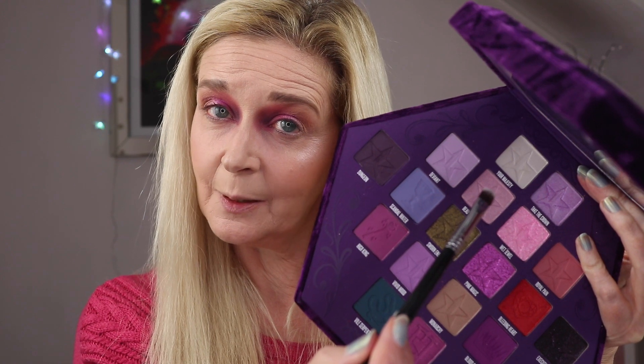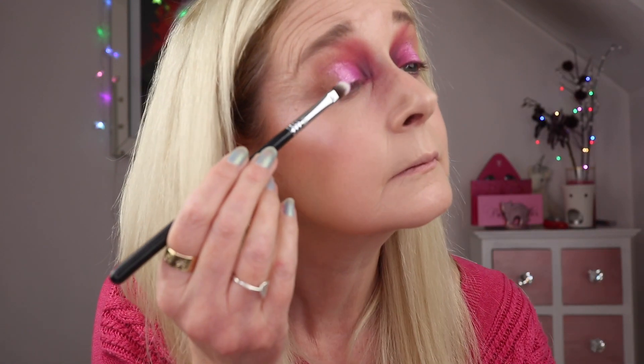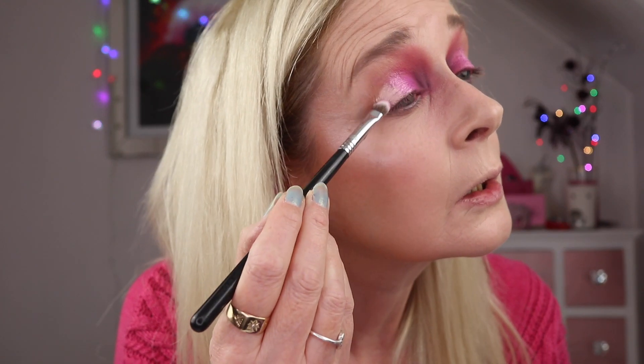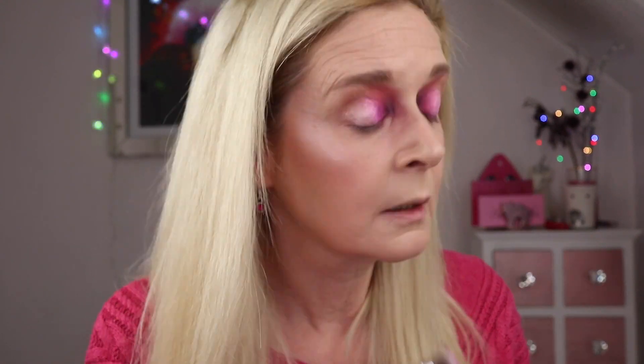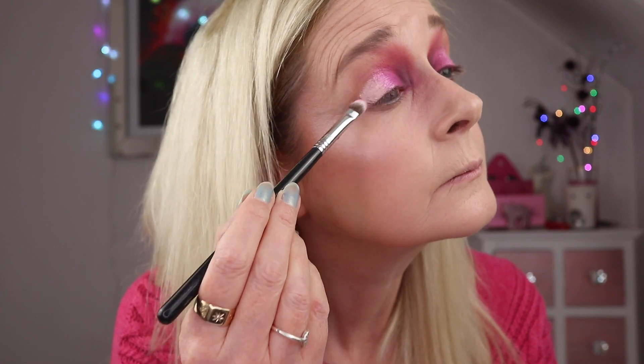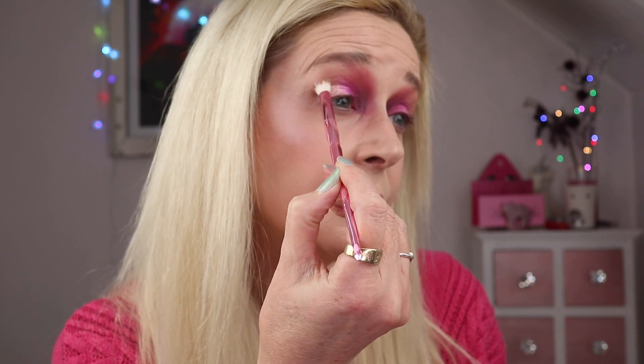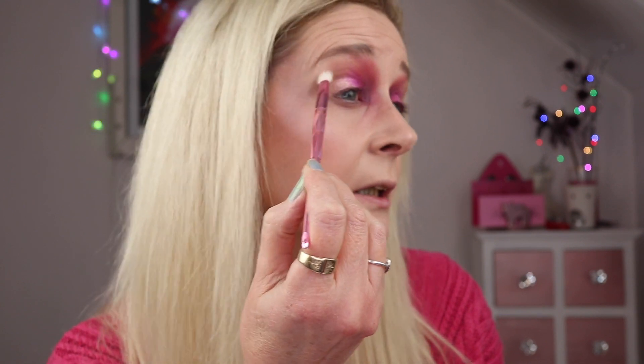In the outer part of my lid I'm going to go in with beauty sleep and put that in my outer corner — such a stunning shade. Then I'm going back in with that monarchy shade, which is that buff-colored shade, just to make sure I haven't got any harsh lines in the crease so that shade can fade away to nothing at the edge.